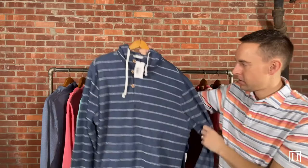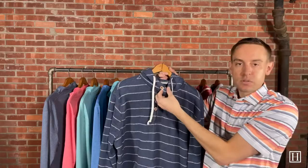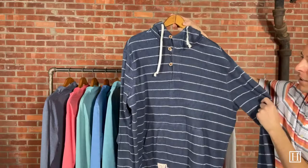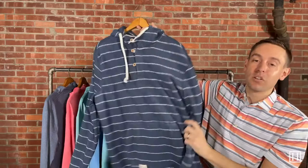Up next we have the Outboard in indigo, retailing for $118. It has a unique button front with a cord, which is pretty awesome. It is a hoodie so it has the hood in the back. On the bottom it shows the Johnny O retro logo, which is pretty unique. It has one front pocket and a nice stripe pattern — great for a night out on the boat. Mediums are sold out; we have large through 2XL available in the Outboard.